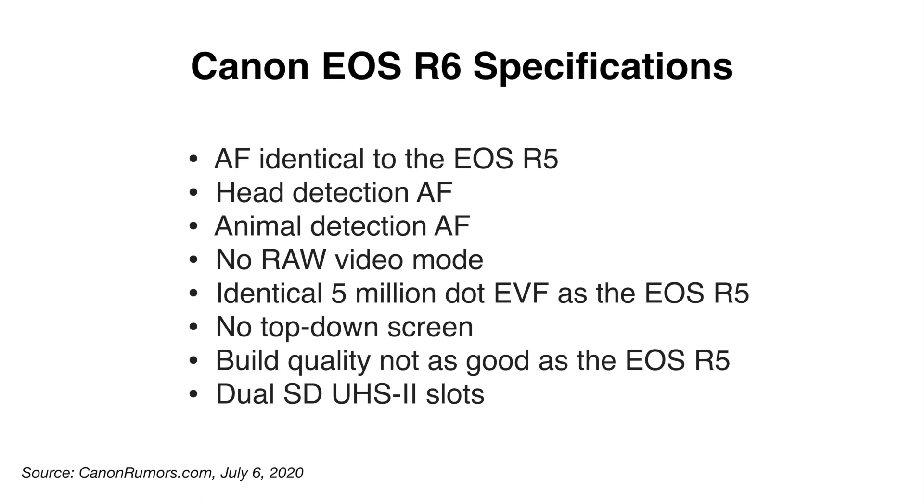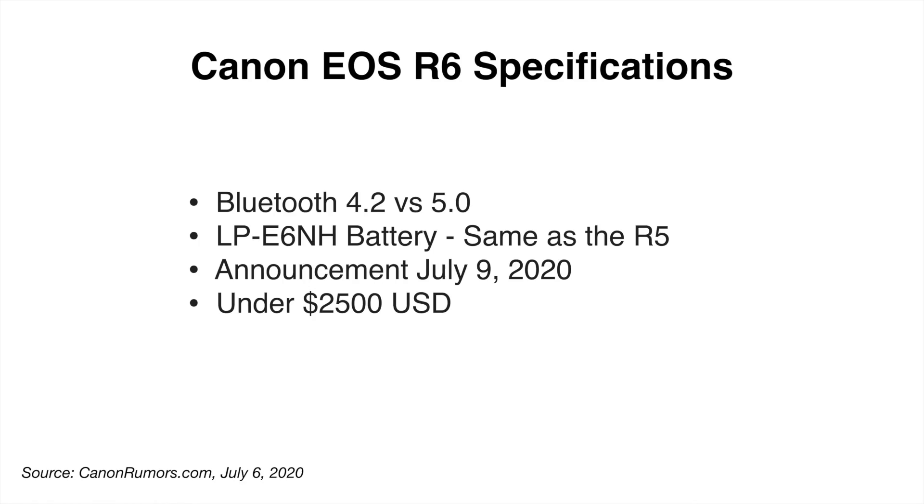Great news about the autofocus — we're going to get the same autofocus specs as the R5: eye detection for both animals and humans, face detection, and head detection. So if you're tracking a person and they turn so you can't see their face anymore, the camera will still keep their head in focus, which is really great. There is no raw video mode, but for most ordinary filmmakers and photographers I don't think that's a big deal. The R6 also has the identical 5 million dot EVF as the EOS R5. That's half the rumored EVF resolution of the A7S III at 9.4 million dots, but 5 million is still fine.